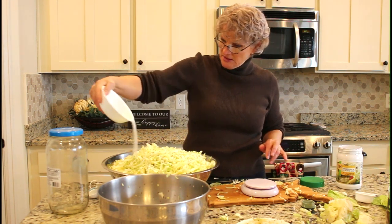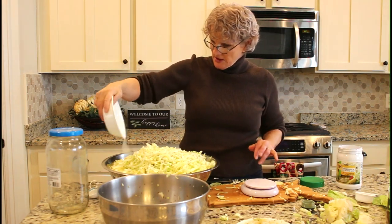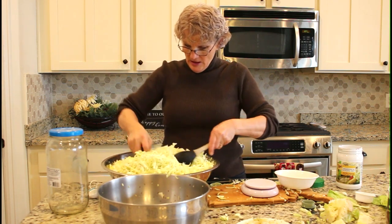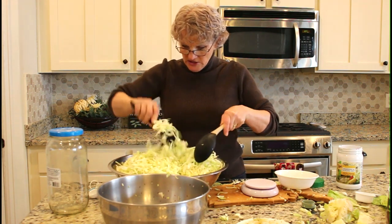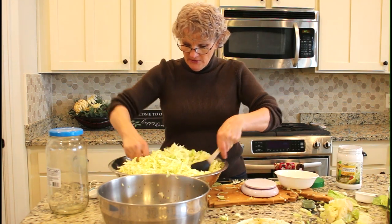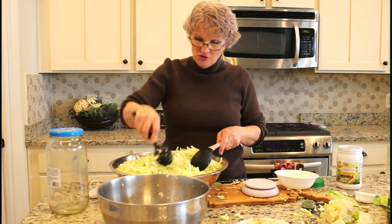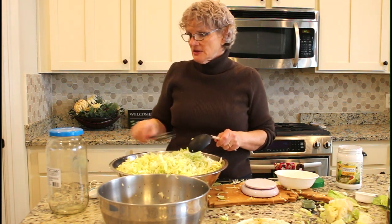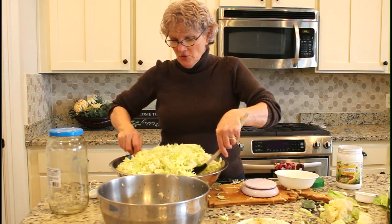I'm going to sprinkle the salt over the cabbage and spread it out as much as I can, then start stirring it — you want all of the cabbage very well coated in salt. As you stir it, the salt is going to draw out the liquid from the cabbage until you get juice in the bottom of the bowl. You want that juice — it's necessary to have the cabbage completely covered by its own juice in order to ferment it.